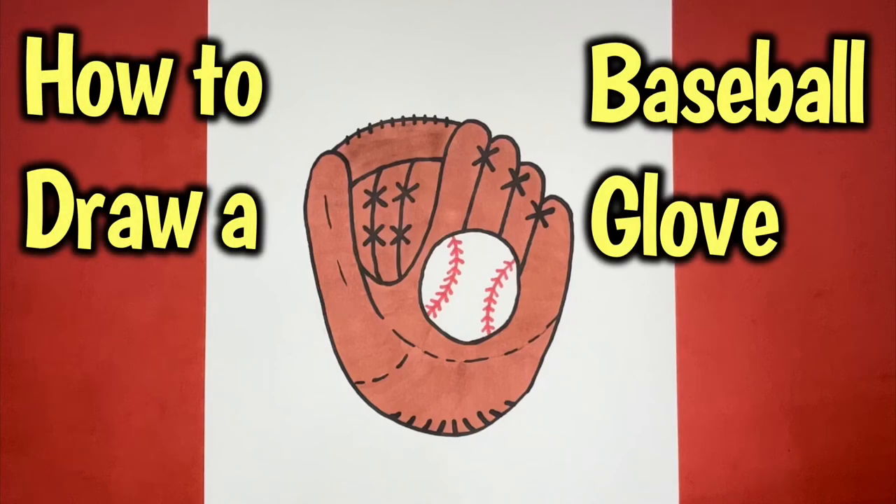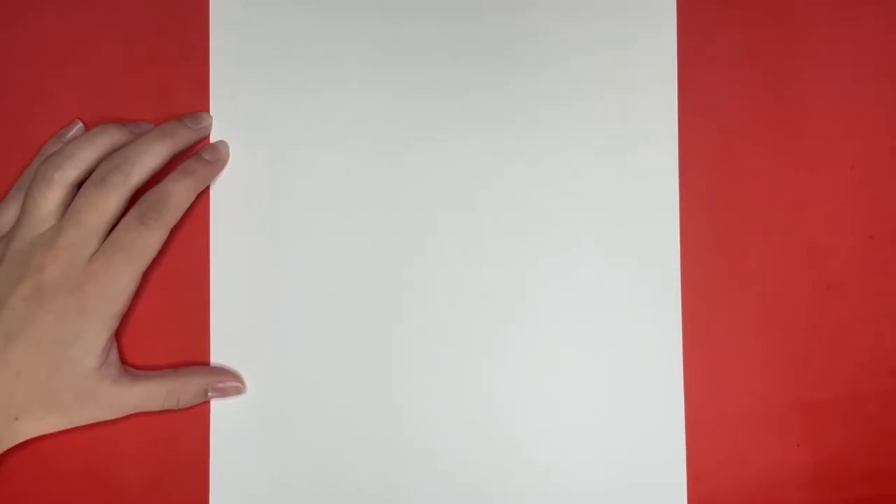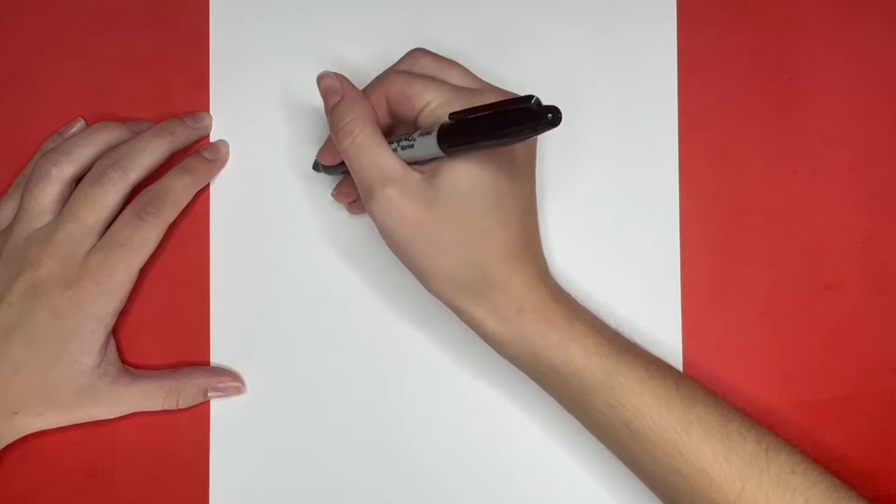How to draw a baseball glove. To begin drawing our baseball glove, we are going to start by making a big U shape.